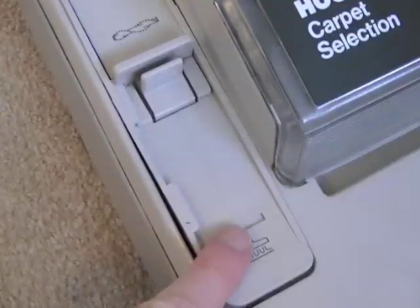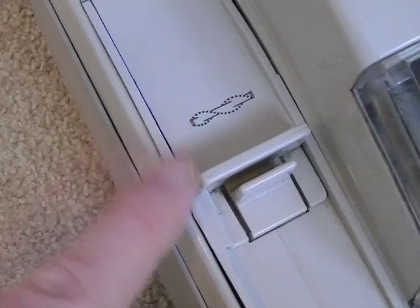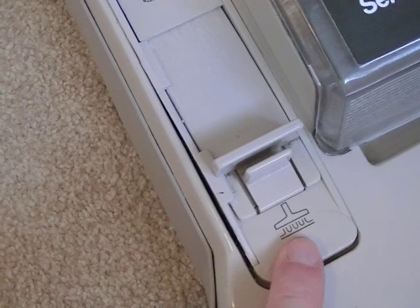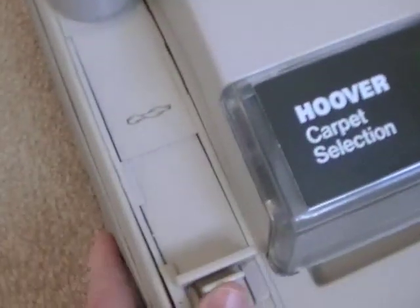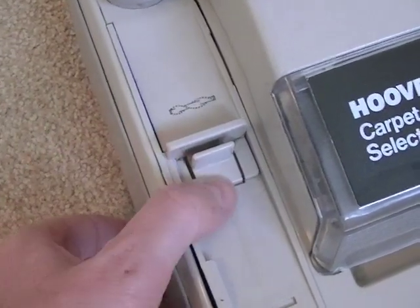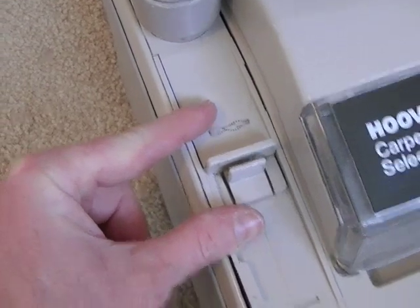Here you've got your little converter — when it's in the back position it's showing a picture of the agitator, which means it's in carpet mode. When you squeeze it and move it forward, the suction is diverted through the built-in stretch hose. Always remember when you finish using the tools to put the machine back into carpet position, otherwise it won't pick up very well because there'll be no suction at the nozzle.